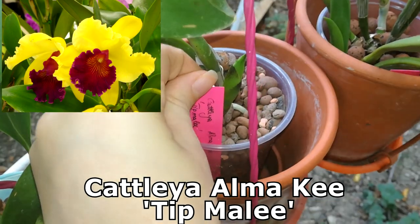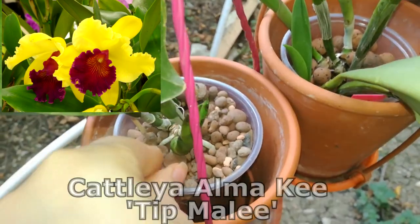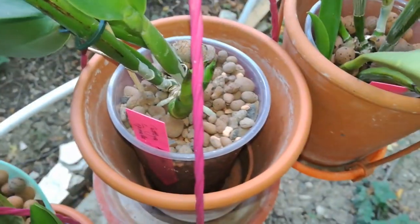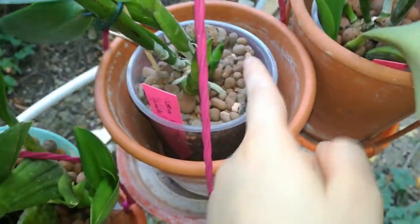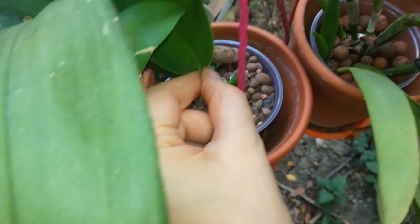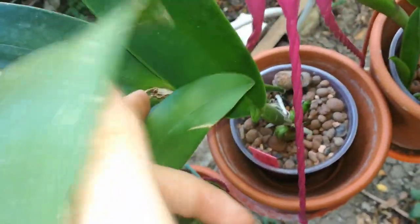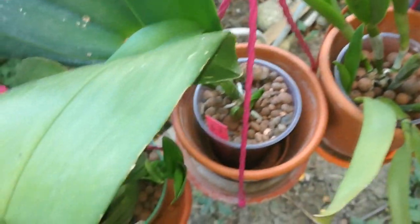Here I have a Cattleya Alma Kee Tipmalee, working on two new growths. I found some very interesting products that are working really well on orchids and are pushing them to produce multiple growths — I'm really looking forward to doing a video about that. Here I have a tiny sheath with a bud inside, which is amazing. The sheath is very small compared to the previous one, but I hope I'll get a bloom from it.